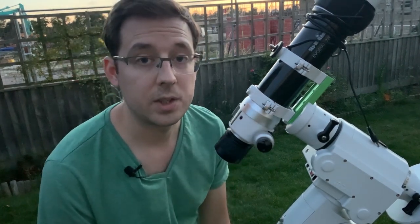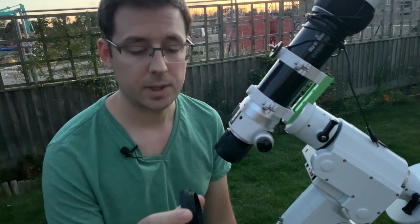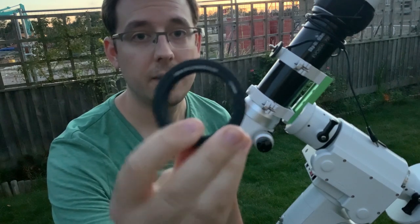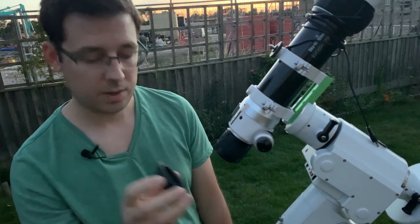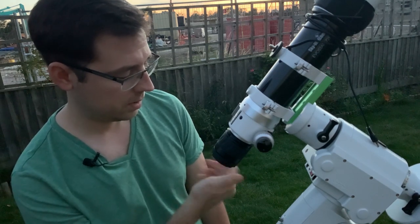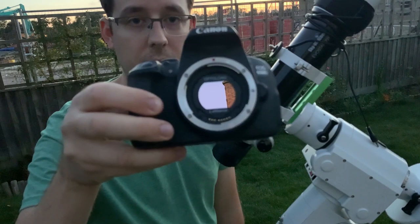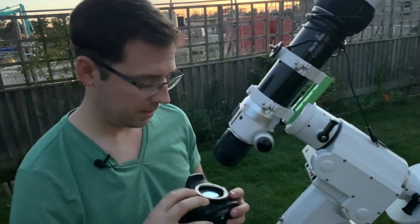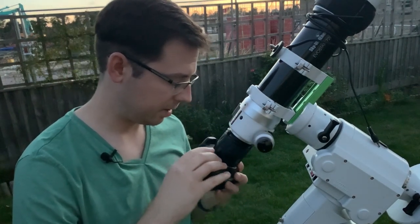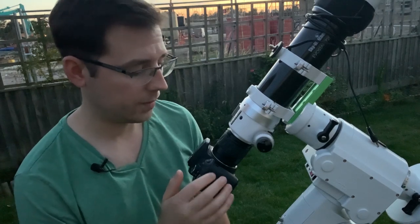I'm connecting a DSLR camera to this, so what I need is an M48 to Canon adapter because I'm using a Canon DSLR. They do these for Nikon cameras as well — you can see they're 48mm to Canon EOS. So all you do is screw this onto the end of the flattener. Then you take your camera — mine's got the clip-in Optolong L-Enhance inside — and you want to line up the red dot with the red dot on the M48 adapter. That just twists into place just like it would if you were attaching a camera lens. So that is how all of that attaches to the telescope.